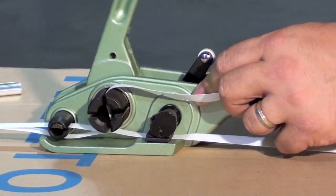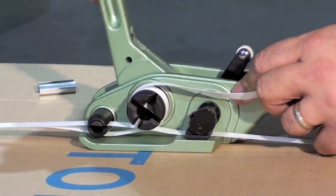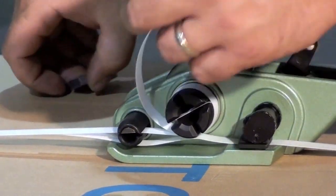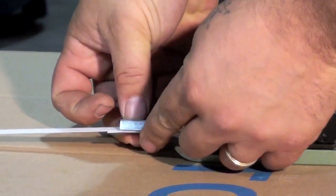Pull up slack and begin tensioning. Once desired tension is achieved, place the seal over both straps.